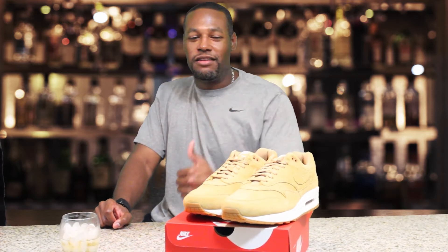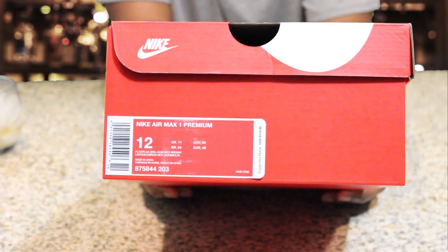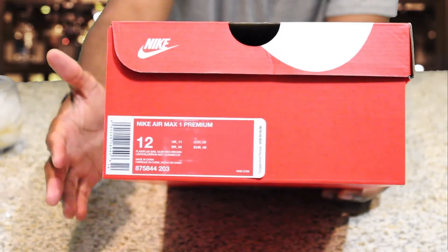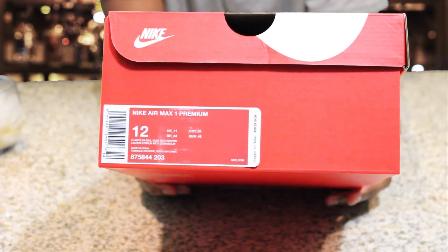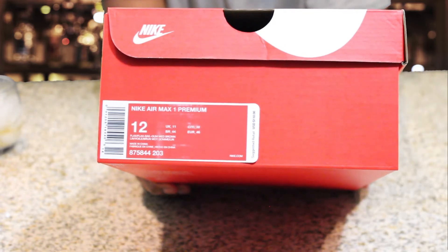Here's the front of the box — Nike Air Max One Premium. Product code is visible if you need it. These retail for $110. They came out on October 14th, 2017, and I got these off Nike.com.